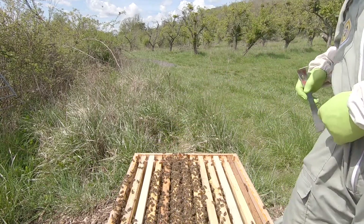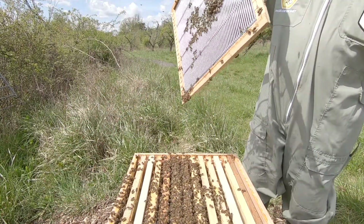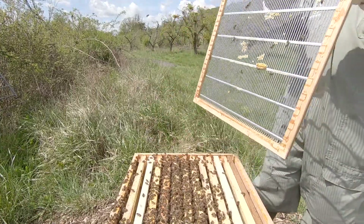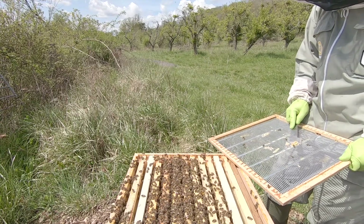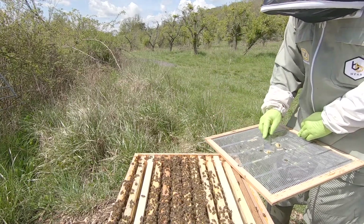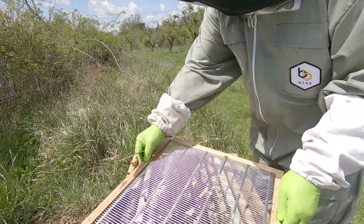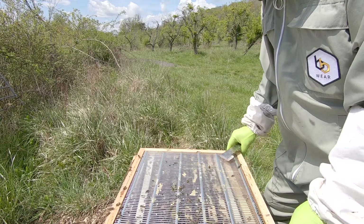What I'll do now is leave that alone for two or three weeks, because she should emerge this week and then hopefully she'll go and have a mating flight and start laying within two weeks. So I'll come back in two weeks on this hive to see if we can find eggs to see if she's mated. Obviously depending on the weather - I know it's not brilliant at the moment, but we are getting some warmish days, so hopefully she should get a chance to mate.